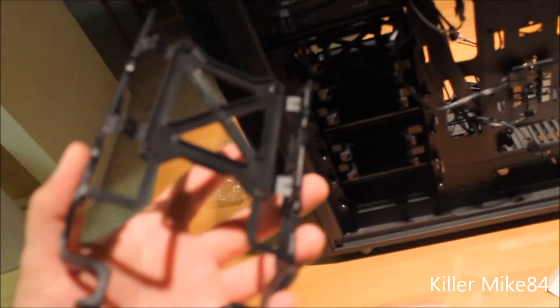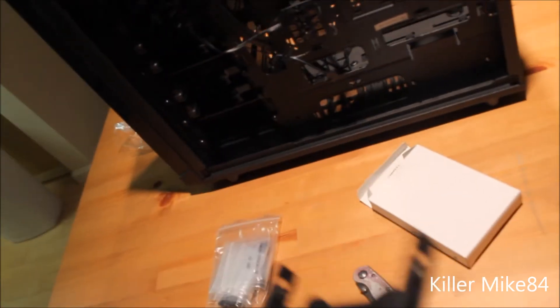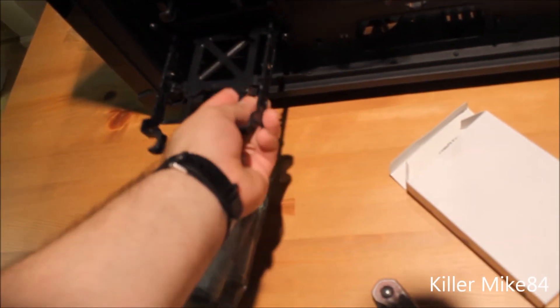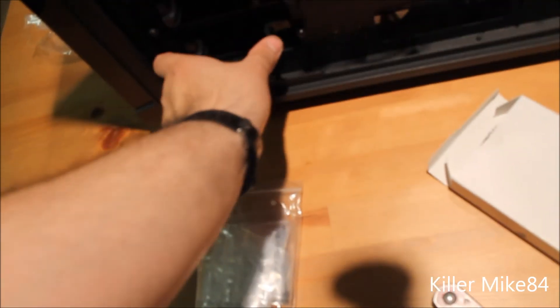Here's the actual drive tray — it accommodates three-and-a-half inch and two-and-a-half inch drives. The two-and-a-half inch mount position is in the center, which seems a little awkward, but no big deal.